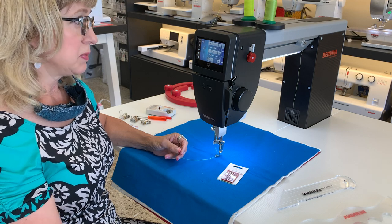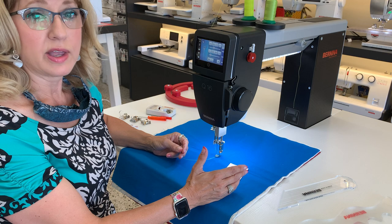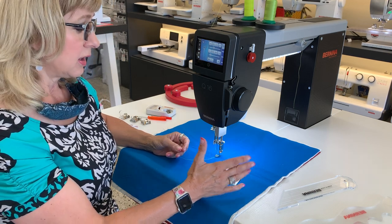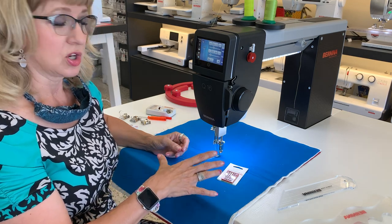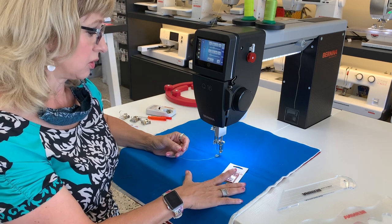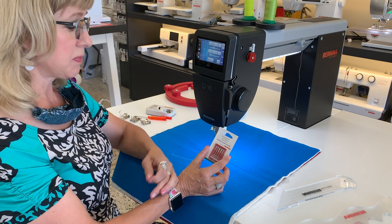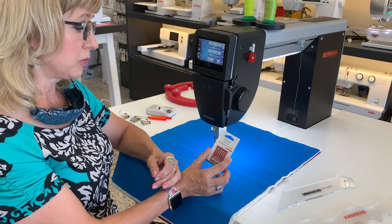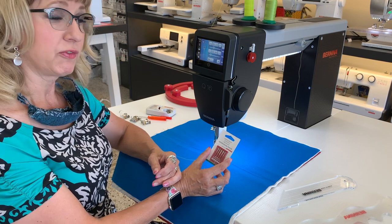It also allows me to use lots of different threads, because I can use an 80 needle, a 70 needle if I'm going to do a real fine thread, a 100 needle. The options for dialing in perfect stitching are, bar none, better than this. Quilting is my favorite — 90-14. I tend to use a 40 or 50 weight thread for most of the sewing that I do, but it really doesn't matter. You'll find your own favorite.